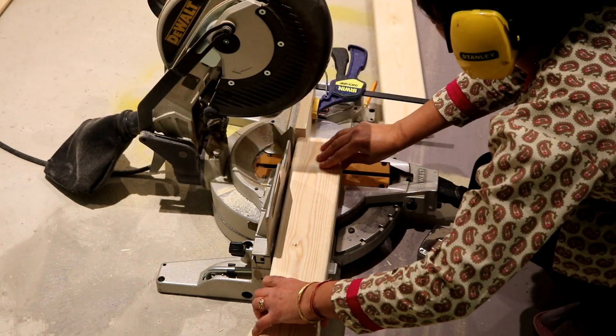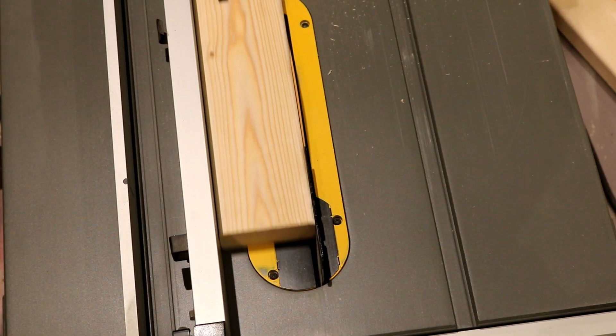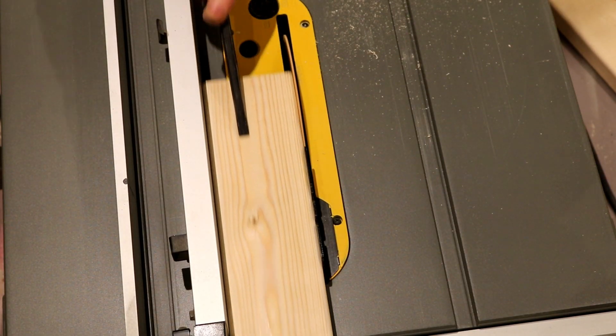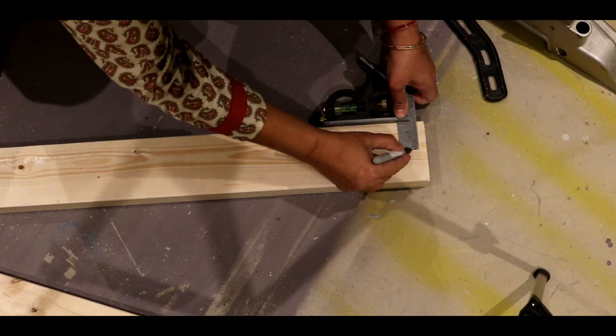I cut 2x4s to the desired length for the cleats, and then ran them through my table saw to shave off the rounded edges. That will ensure a super tight connection of the brackets with the cleats.